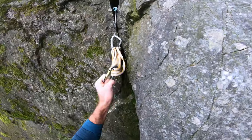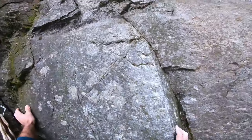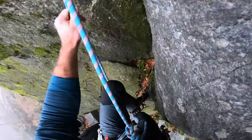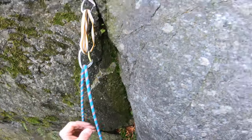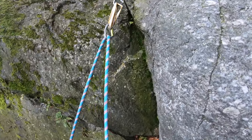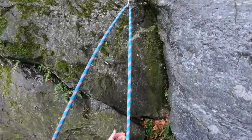A great way to develop trust in your gear is placing gear and hanging on it at ground level. The great thing about this is that gear works the same on the ground as it does off the ground, so you can't really get hurt and you can develop trust in your gear placements.